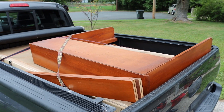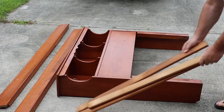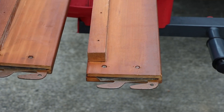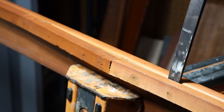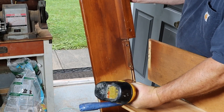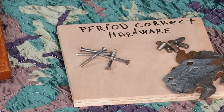This old bed was on its way to the township dump — what a waste. I set out to see if the wood could be reclaimed and upcycled into something new and useful. First, let's remove all the metal bits and break it down into separate boards. Not sure what purpose can be found for the old hardware, but I will keep it anyway.